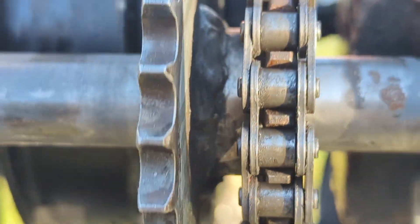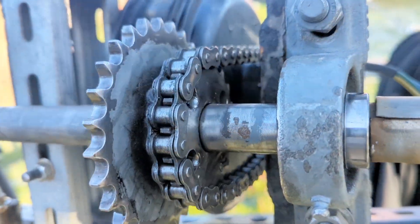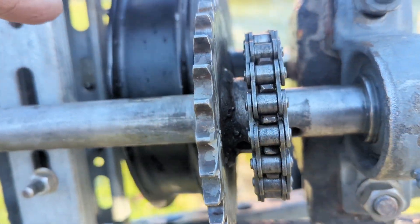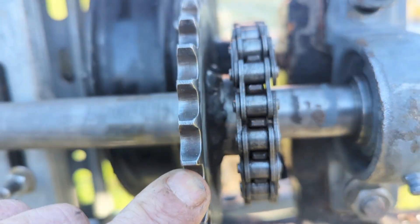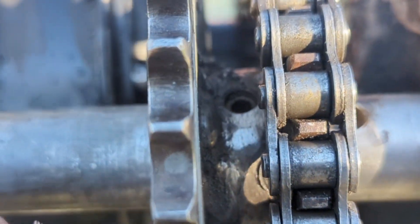That's about as tight as I'm gonna get the chain, I think. But yeah, that is the double speed gear. It's connected to the smaller gear cog for lower wind, and then when the wind picks up — give me a second — you'll see a little bolt in between the two gears.